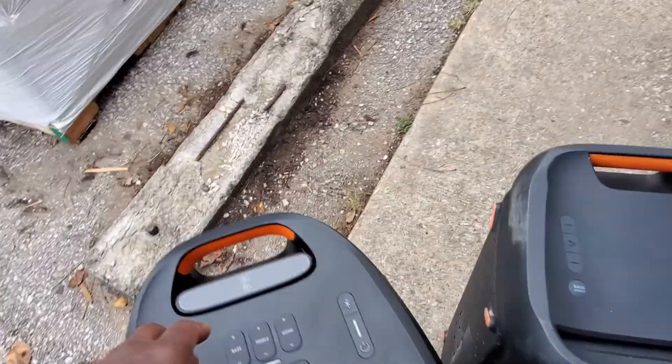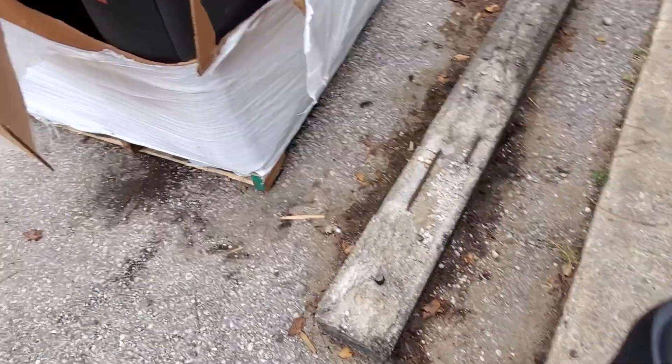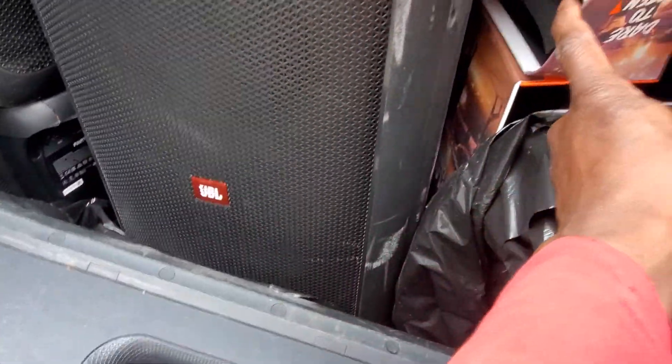That's the difference between them. I think the 310 sounds a little better, and it is definitely heavier — quite a bit heavier. So we're missing quite a few things out of this lot here.